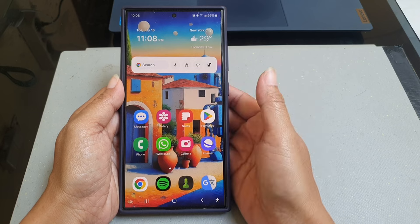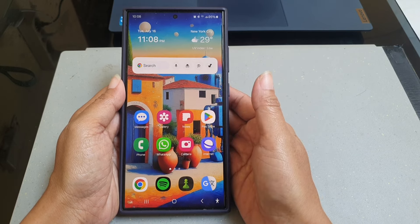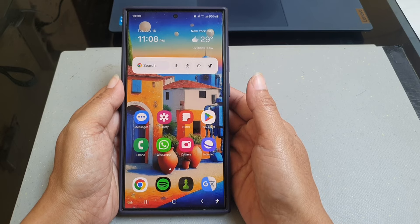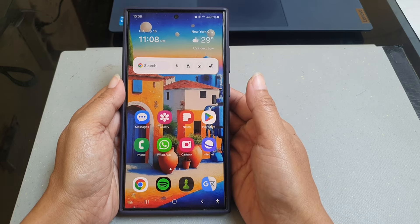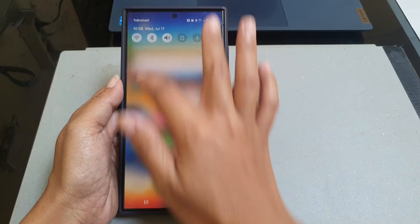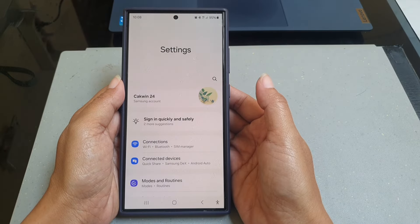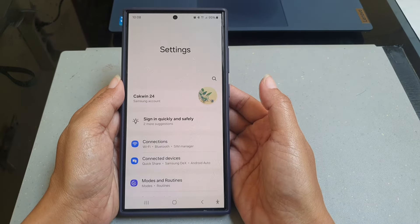To be able to instantly lock your Samsung Galaxy S24 Ultra with the side button, you have to enable the 'Lock instantly with side button' option. To do so, swipe down from the top of the screen and then tap the Settings icon. Scroll down to find 'Lock Screen and AOD'.